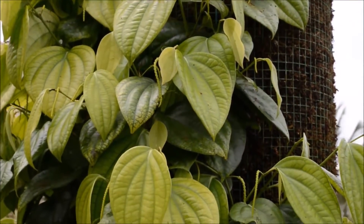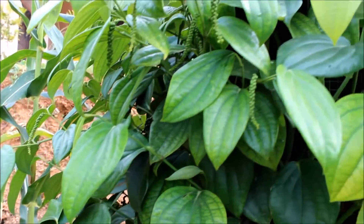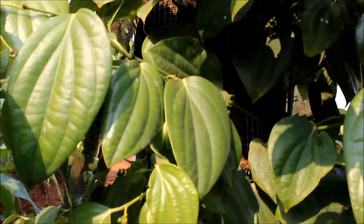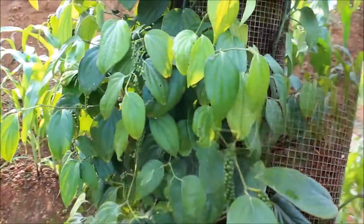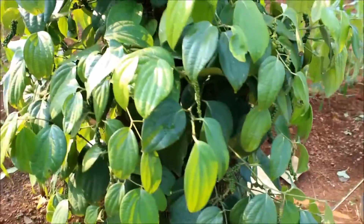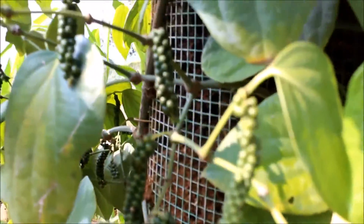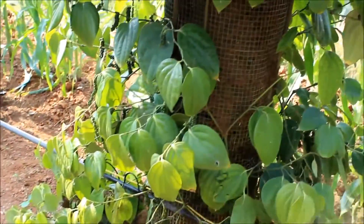The vines grown by this method start bearing spikes within about 6 months, and the substantial number of lateral branches produced ensures higher pepper production. Harvesting of the pepper is very easy as it can be hand picked without the help of climbers. The method ensures year-round fresh pepper production for commercial as well as household purposes.